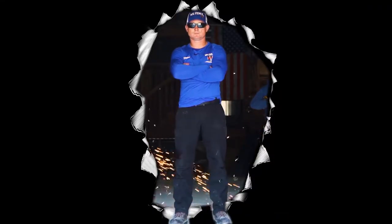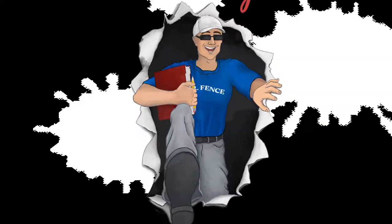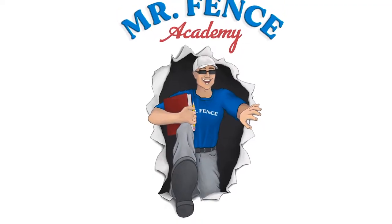We need to stop building fence like Granddad and start building fence like our kids will need to in the future. This is Mr. Fence Academy.